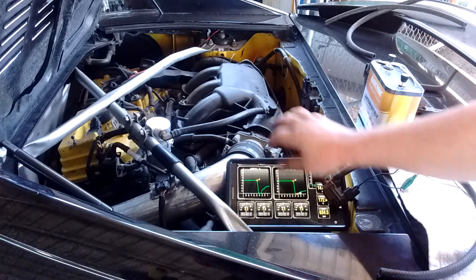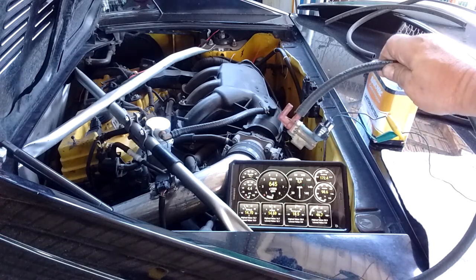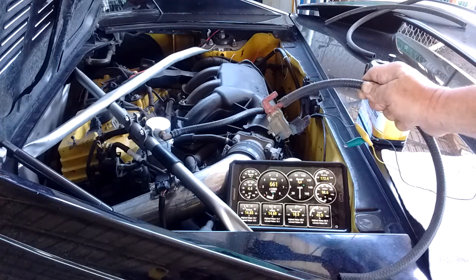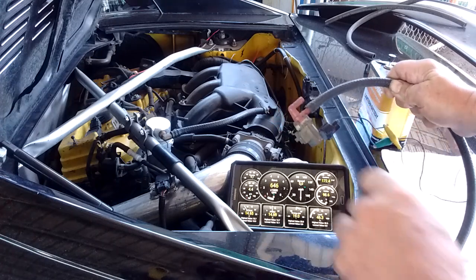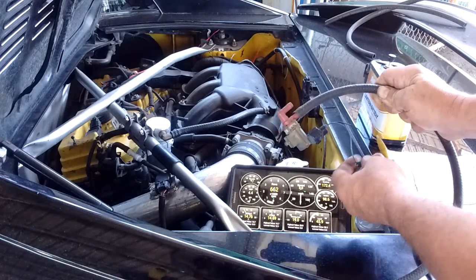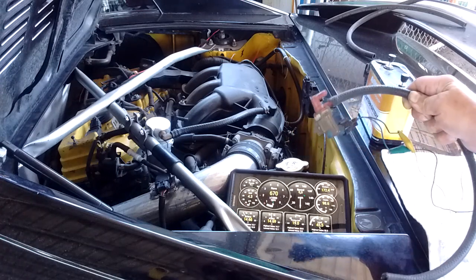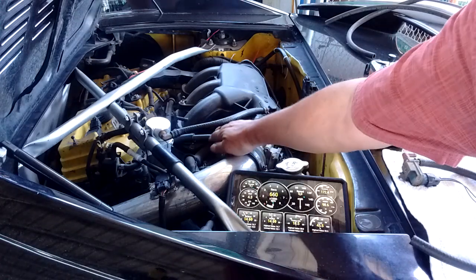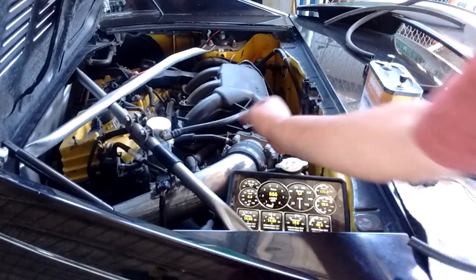I'm going to show you a way that this can be fixed. What this involves is a VSV valve — one that is used in the EVAP systems of most Toyotas. You can find this in any junkyard. This VSV valve has an in and an out, and when it's powered with 12 volts it opens to allow flow through; the rest of the time it's closed. I'm going to tee this VSV valve off of my car's EVAP VSV that is in place right here and feeds into the throttle body.